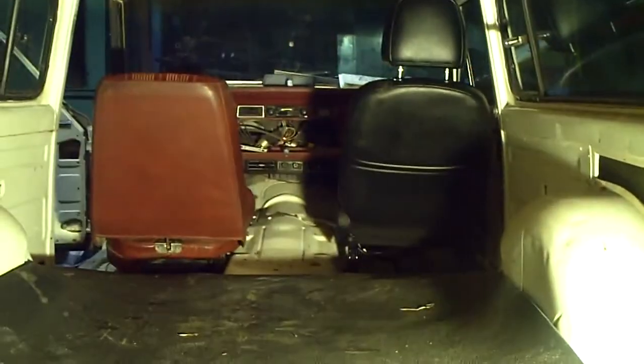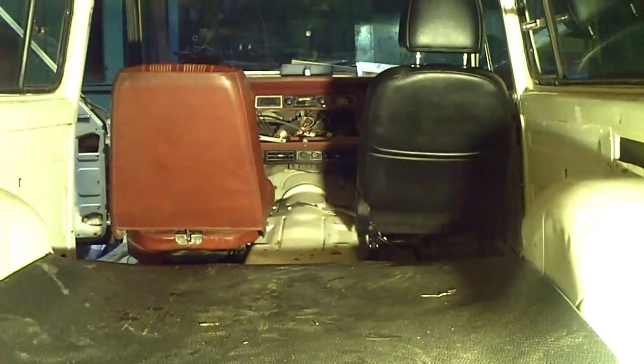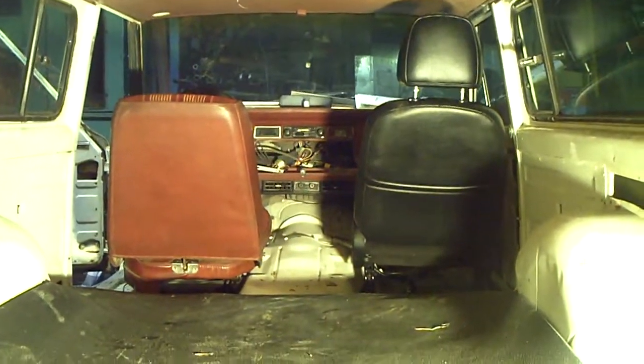In the front I've got the stock Jeep seat which I really didn't like too much. It's really soft — it's like a lazy boy chair that you sort of sink into and you don't really get a lot of firmness out of it.